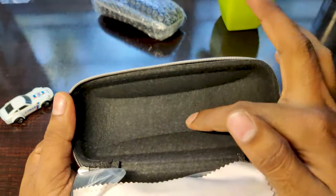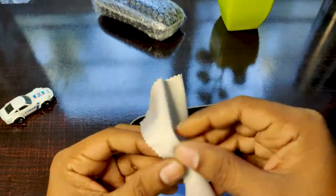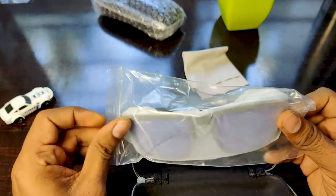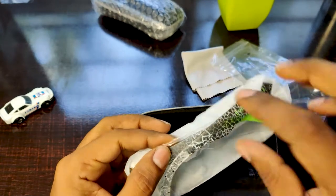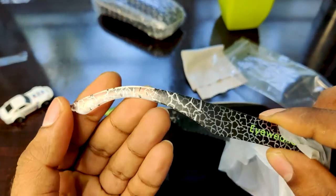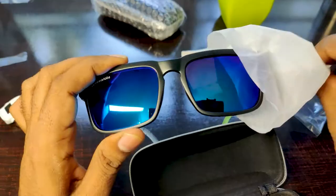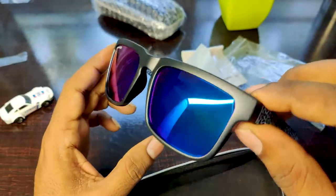This comes with a spongy kind of material inside. It also comes with a fiber cloth, which will be helpful to clean the sunglasses to avoid any scratches during usage. It is being packed inside a cover and then again there is one more plastic wrap on it. The frame looks really good — you can see the brand name mentioned here. After removing the wrapper, this is looking really good, at least on the camera.